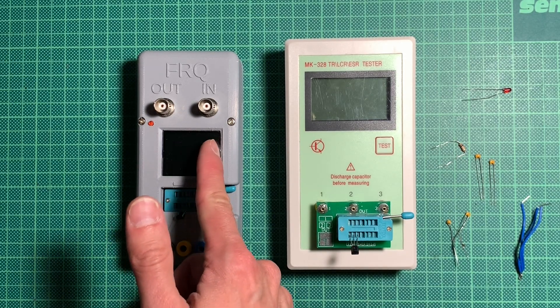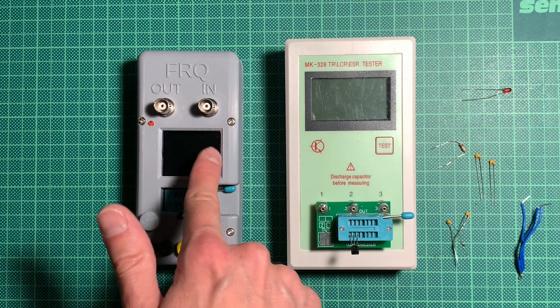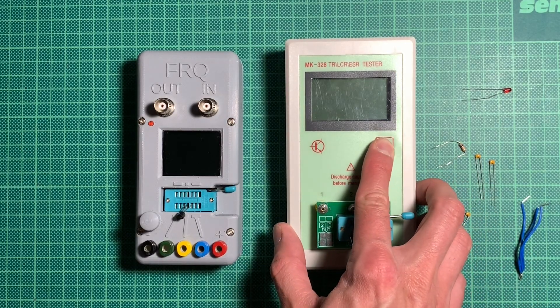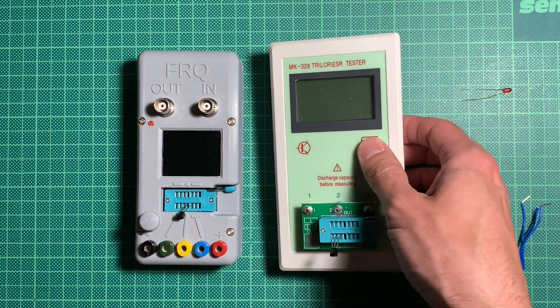I was suspecting it was salvageable because the backlight of the LCD would light up and it would react to button presses somehow. So let's check out how the two compare.